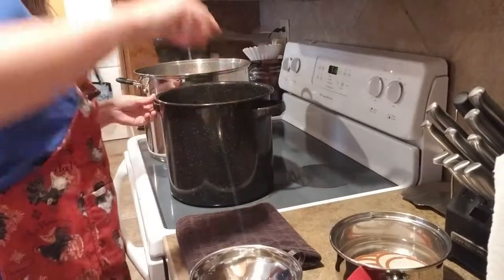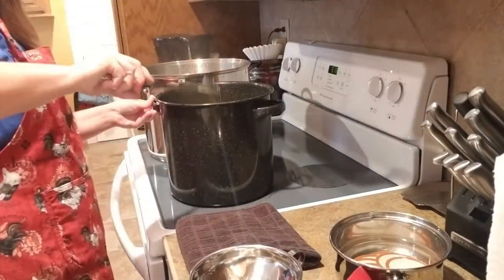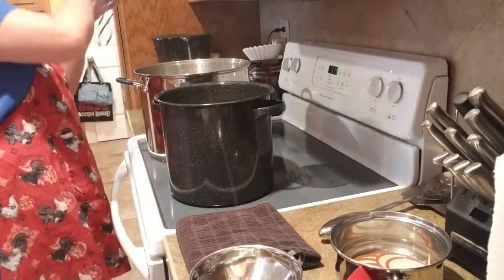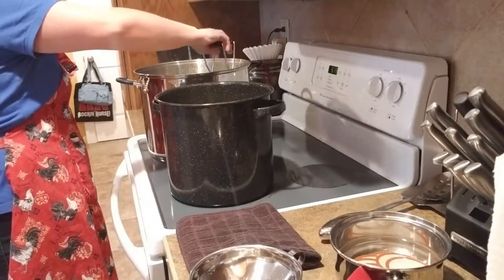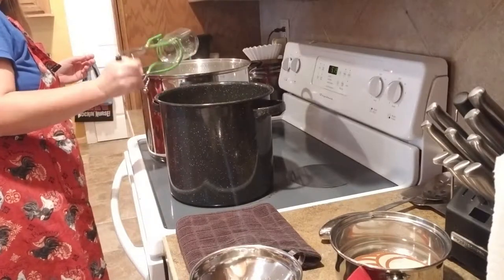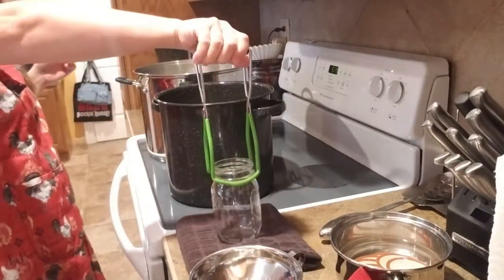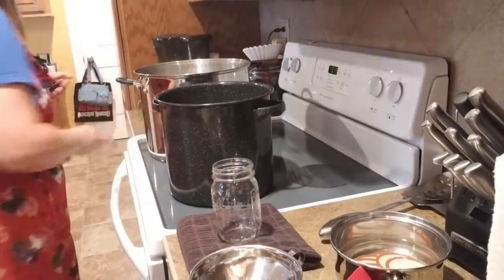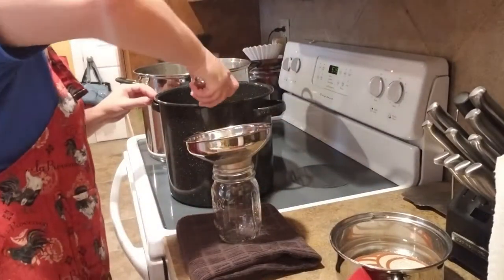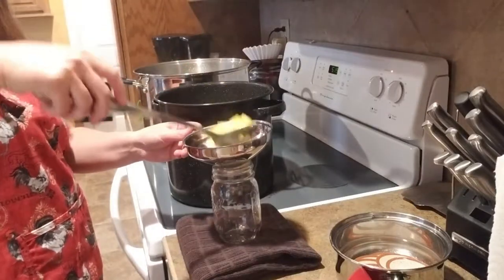Alright, this is done simmering — it's been simmering for 20 minutes, so we can go ahead and start jarring it up. One of the dogs in the background is a Boston Terrier — she snorts and likes to make lots of noise. The directions say to fill the jars to a half-inch headspace.